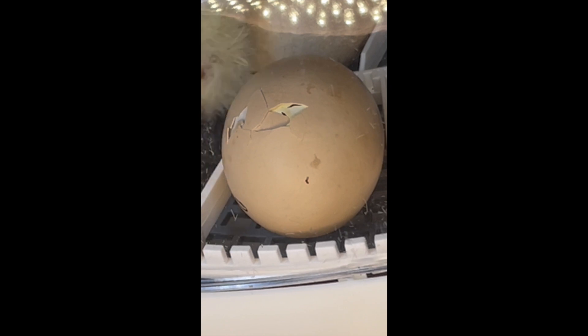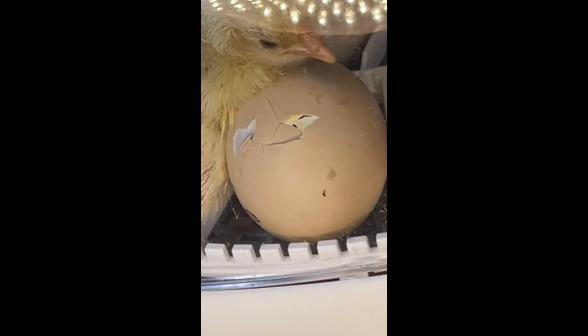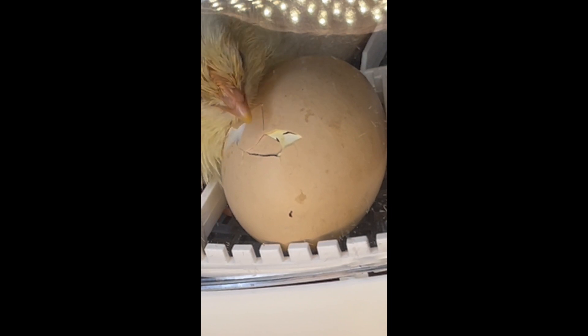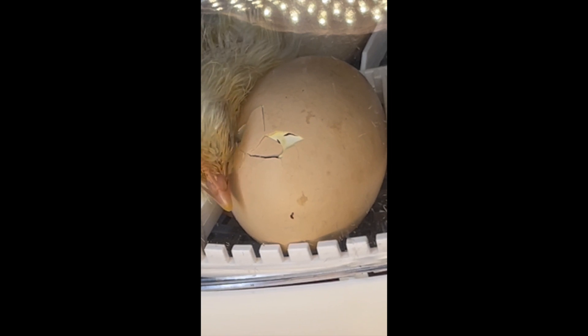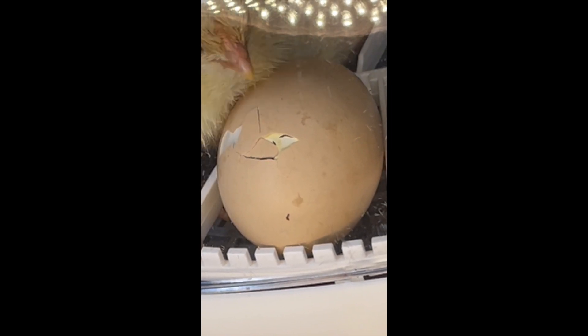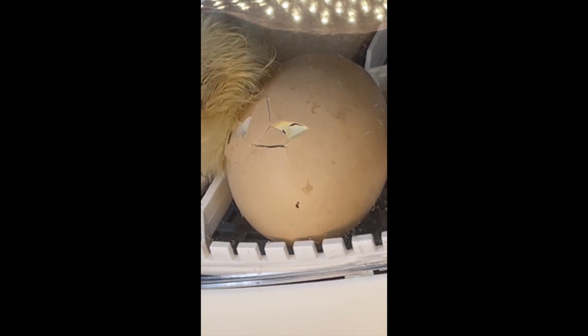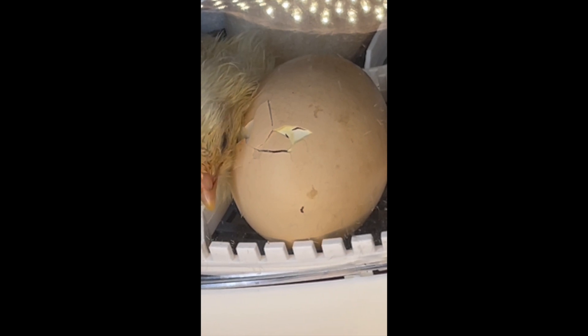There's a 21-day process to growing chickens in an incubator, and there's a certain temperature and humidity level you want to maintain. It can be kind of difficult if you don't know what you're doing. For day one through day 18 you want to keep your temperature at about 99 degrees and your humidity level at about 50 percent.